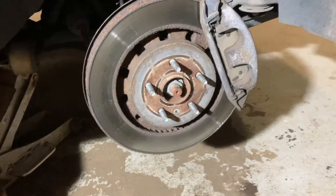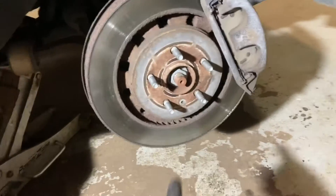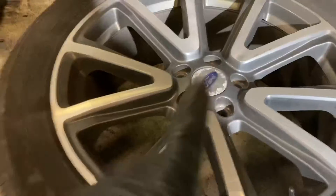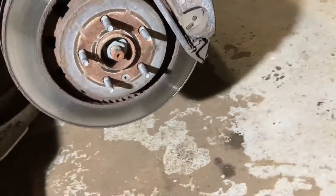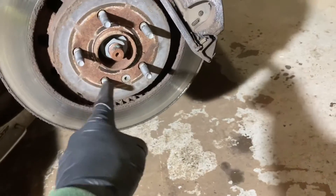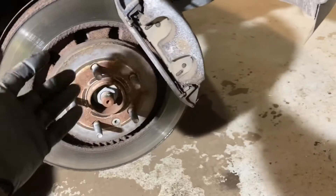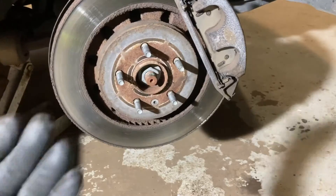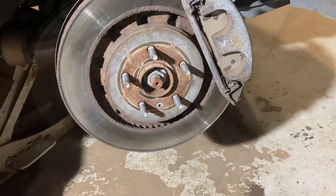Now that you've established which one is bad, you're going to want to make sure you loosen up this nut. We can take the center cap out of the tire and drop it back to the ground, but first we're just going to put our impact on and see if we can spin that free. We'll get the caliper out of the way and then pull the rotor off, and then we should be able to get into the wheel bearing pretty easy on this one.